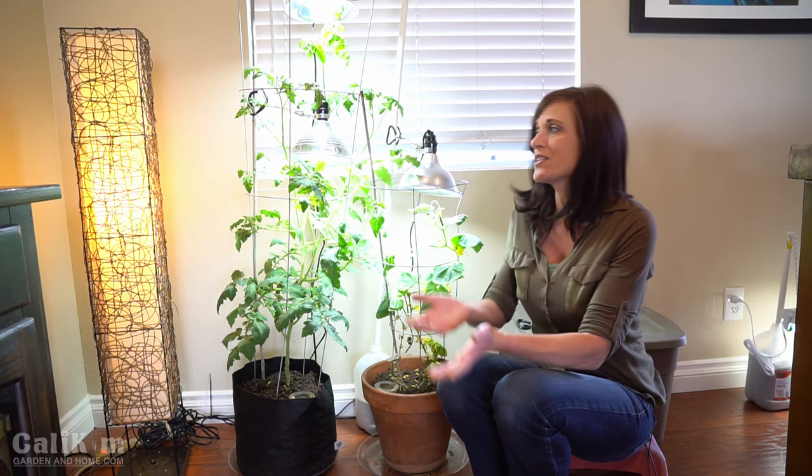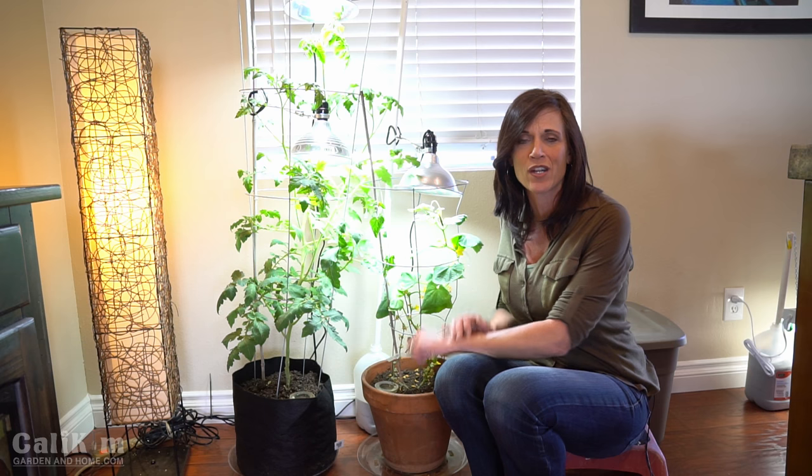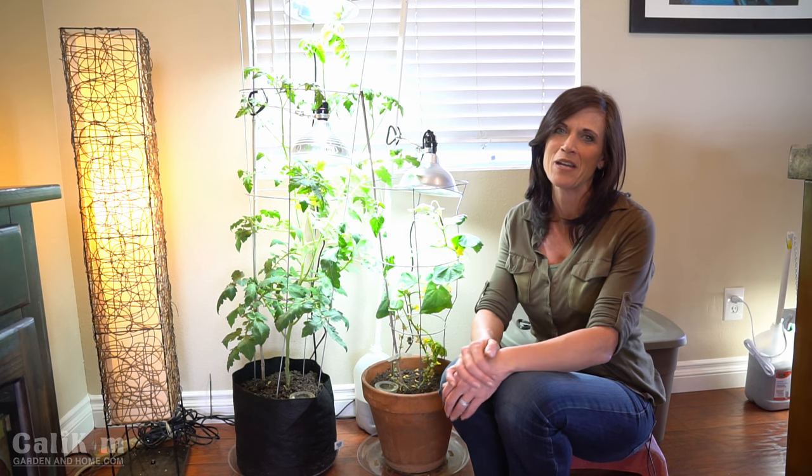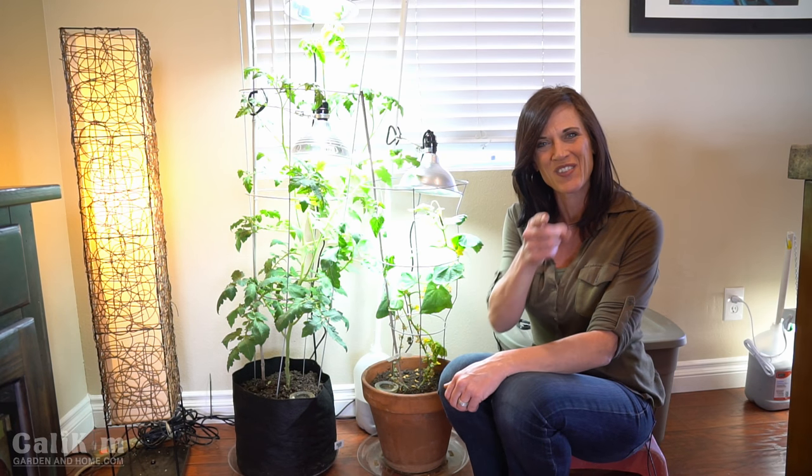Comment below — this is the first time I've grown a tomato and a cucumber indoors from seed to harvest, and I would love to hear any suggestions you might have for me. Thank you so much for watching. We'll see you on the next video.